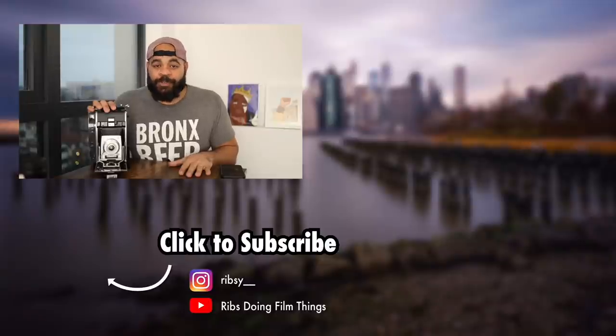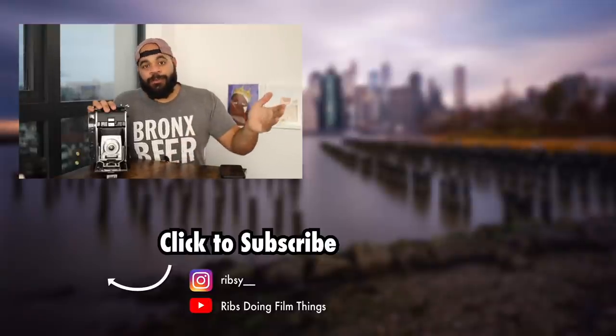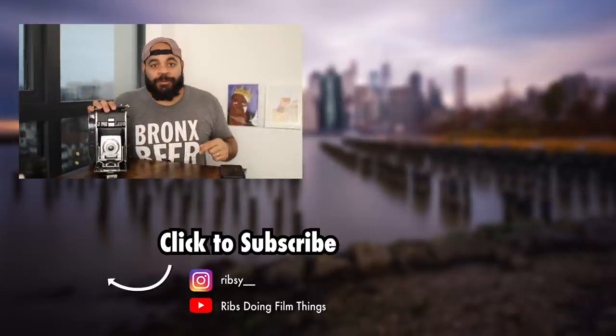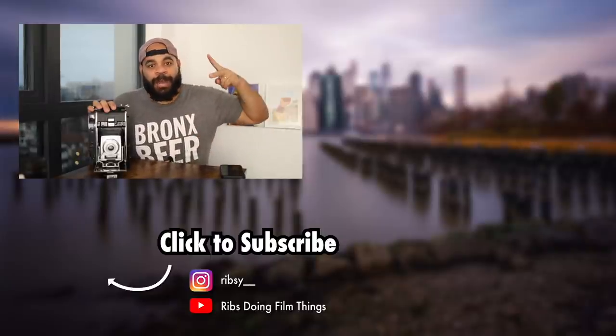All right y'all, that's the video for today. If you enjoyed it, definitely go ahead and hit the like button down below and of course subscribe. We've got a whole big community here and I want to make it even bigger. All right y'all, on to the next video — I'm out.